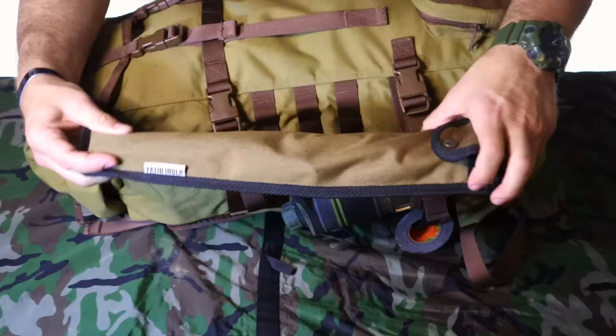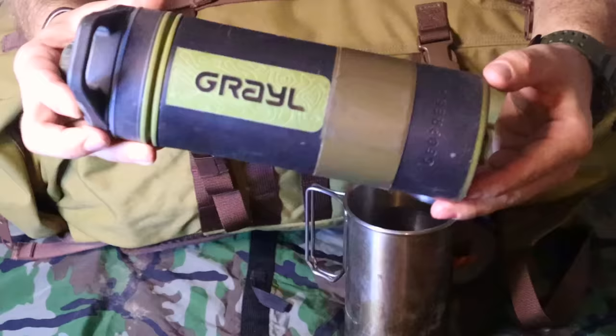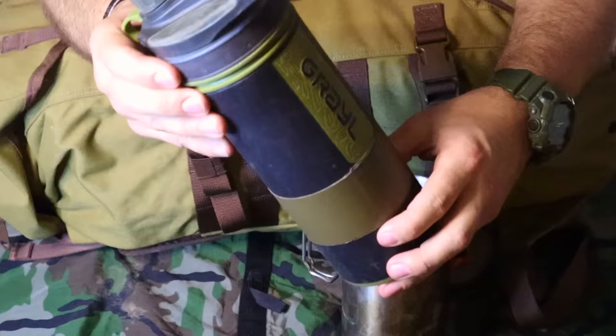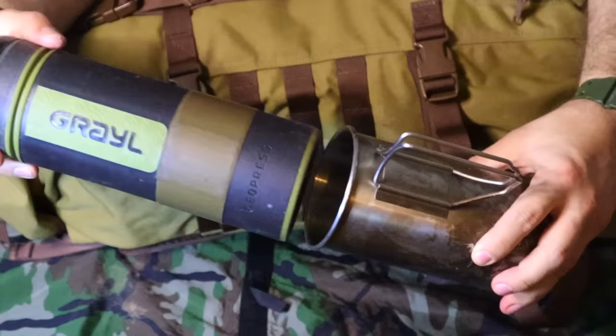Next item right behind that saw is our Grail Geopress with its nesting cup. This gives us a complete water survival kit right there on that side of the pack. We have the Grail to treat and filter water within 15 seconds after collection, making it safe to drink so we can rehydrate on the move very easily. That nesting cup also gives us the ability to take water, place it over a fire, boil it, and make it safe to drink. We can grab this and throw it in our haversack if we're on the move.